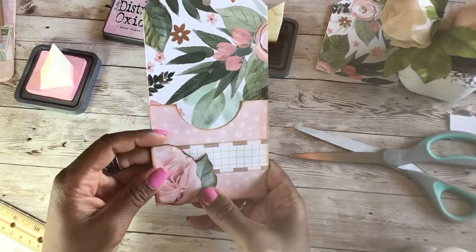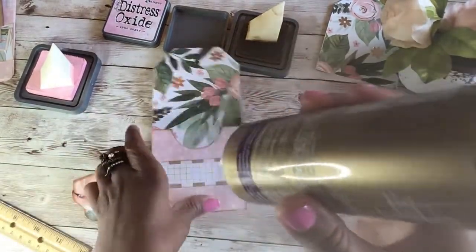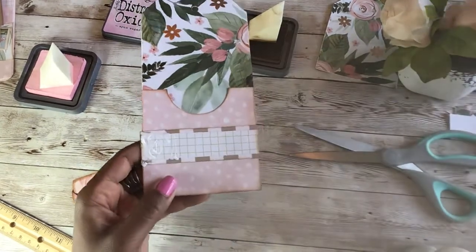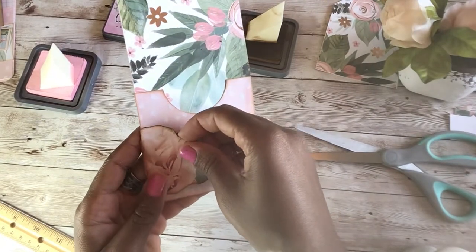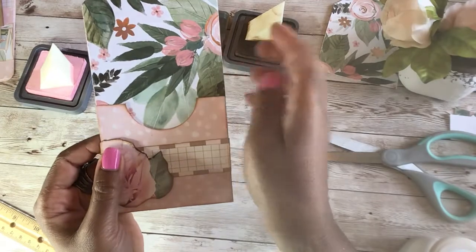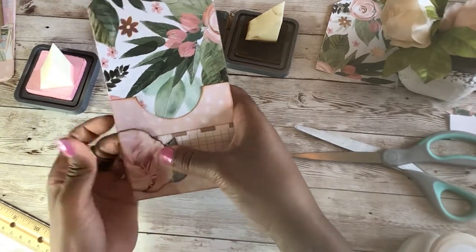What if we just stick it to the side like that? I kind of like that. Let's take some glue and put some right in the corner because it's going to hang off, and that's perfectly fine. We're going to take some glue and stick that right in the corner. I'm going to press it down.